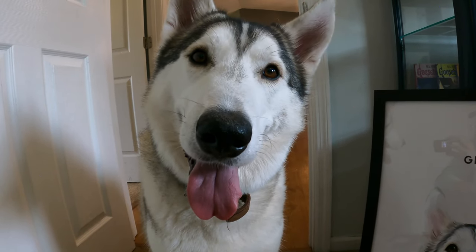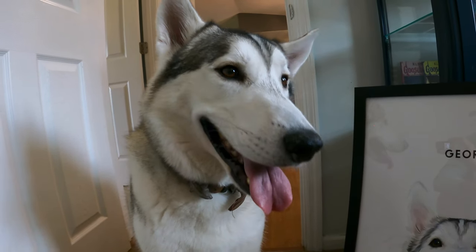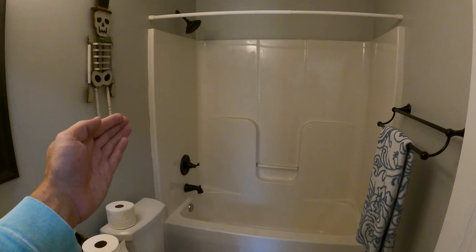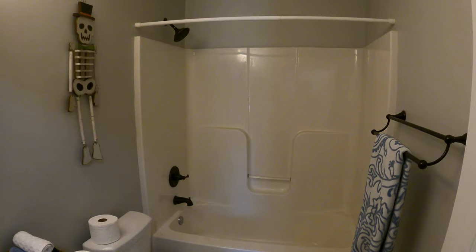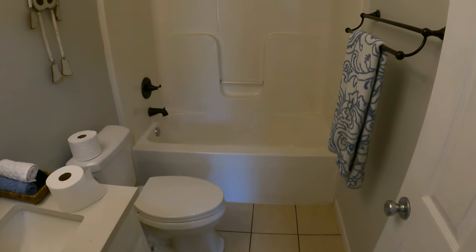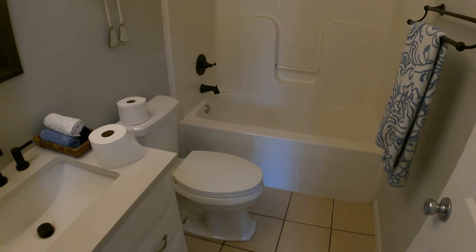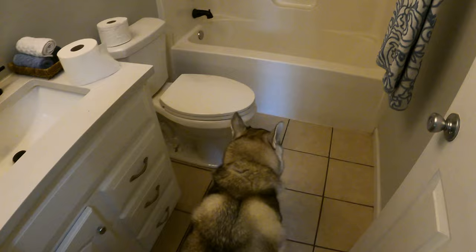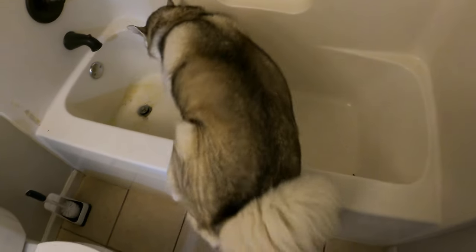Are you ready to share the secret? All right, let's go! So here's the bathroom — yes, I still have some Halloween decorations up, I need to remove them. Here's the bathroom, the very place where you're gonna be bathing your Husky. The first thing you naturally want to do is go, hey cool, let's go, get in there, go ahead. Good boy! And Hila's like, can I get in too?